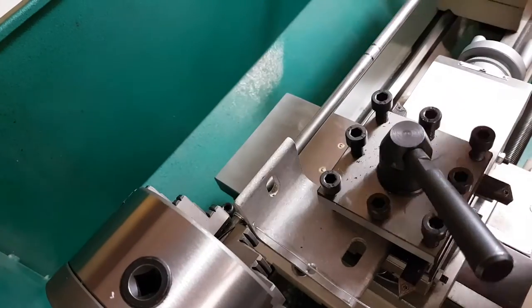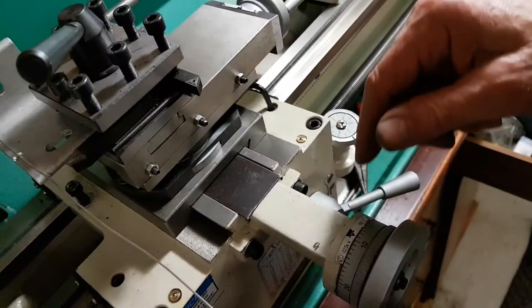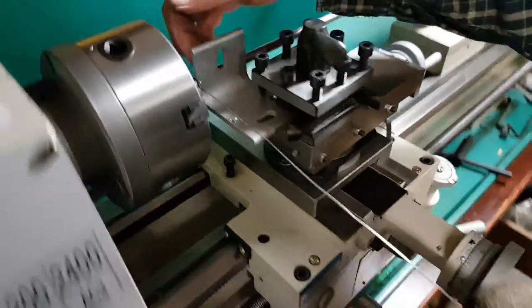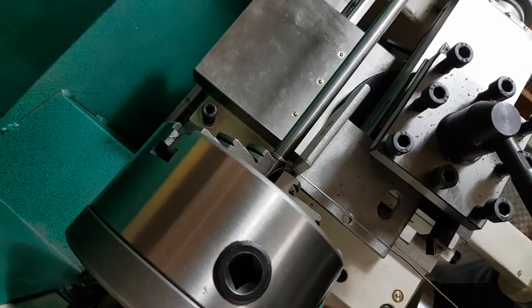This is a guide post. I have this feed screw set up for 22 threads per inch, and the gauge of this wire is 1mm to 24 and a fraction of threads per inch. That leaves a couple thousandths of an inch of spacing between the turns. Very important.